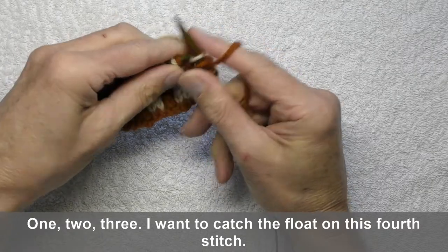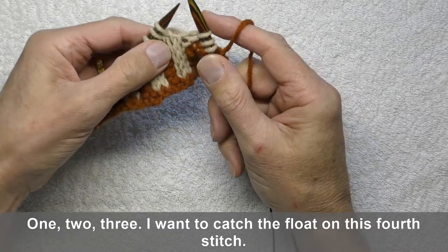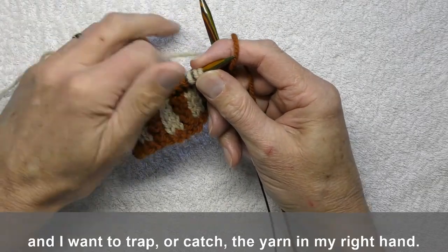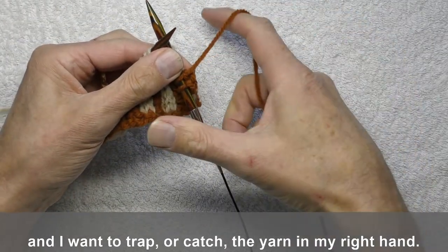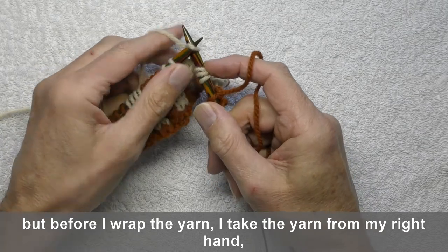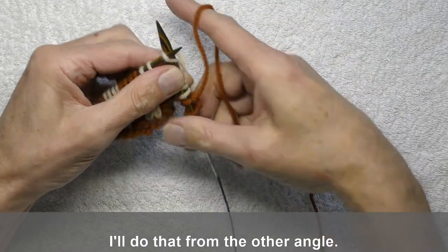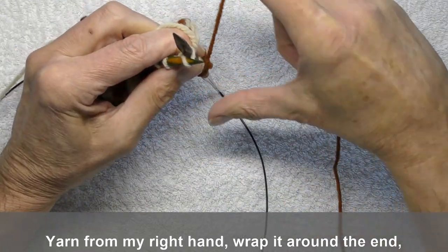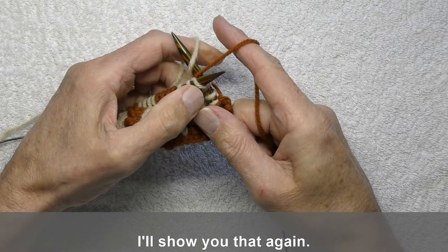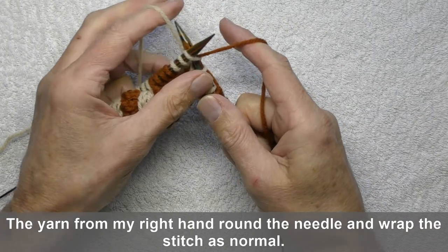One, two, three. I want to catch the float on this fourth stitch. I'm working with the yarn in my left hand to make the stitches and I want to trap or catch the yarn in my right hand. I start the stitch as usual, but before I wrap the yarn, I take the yarn from the right hand and wrap it round the end. Yarn from the right hand, wrap it round the end. Then I wrap the stitches normal. Yarn from the right hand round the needle, then wrap the stitches normal.